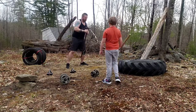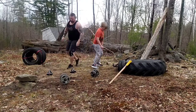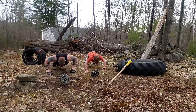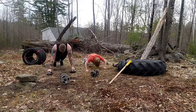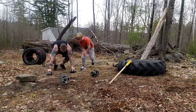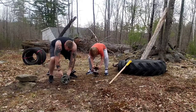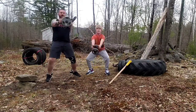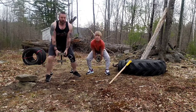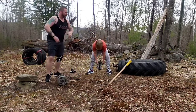Good job. Alright, next up, push-ups. One, two, three, four, five. Alright, good job, buddy.